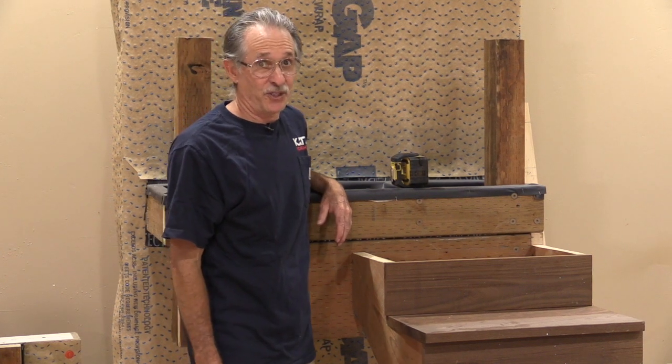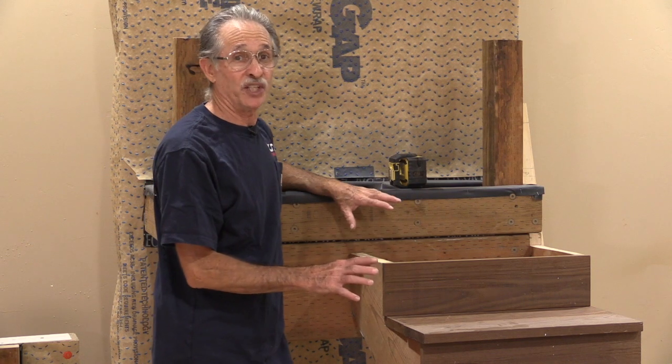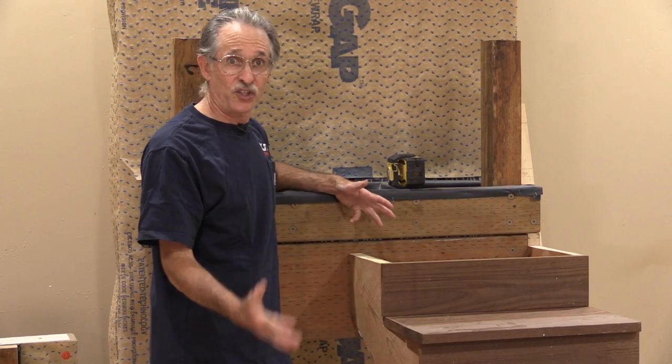Hi, I'm Gary Katz from the Katz Road Show and this is Carpentry Magazine. I'm about to do a video presentation of one of the presentations we do at the Katz Road Show: laying out stair stringers.